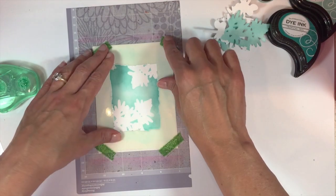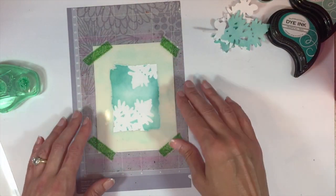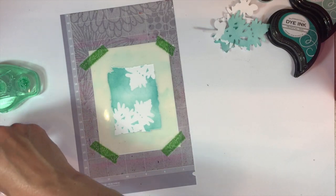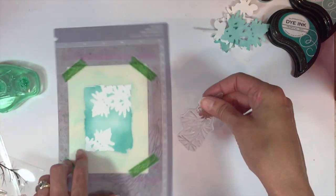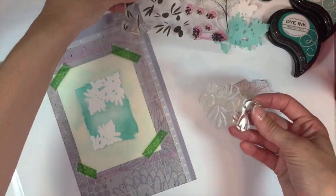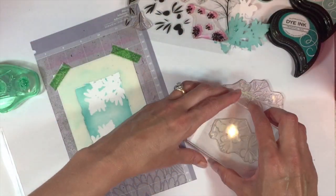We're going to position that stencil right back down. Then we're going to also use the stencil as a mask as we're stamping those branches. I'm going to pull out my Beautiful Berries Spring Set and start doing the stamping.